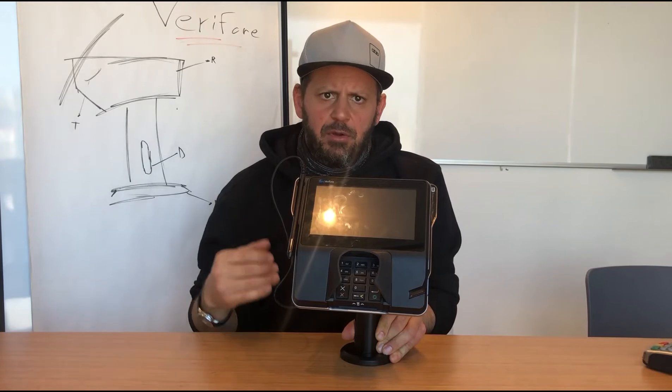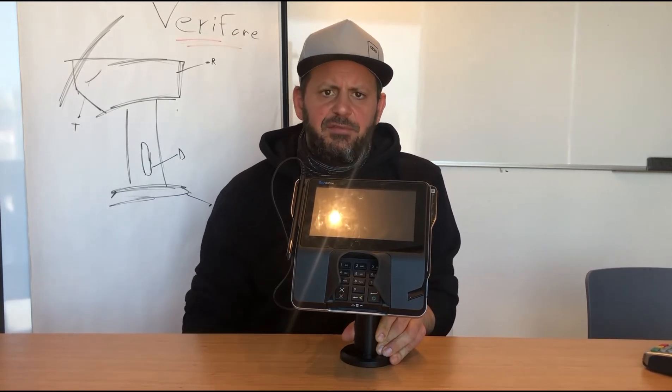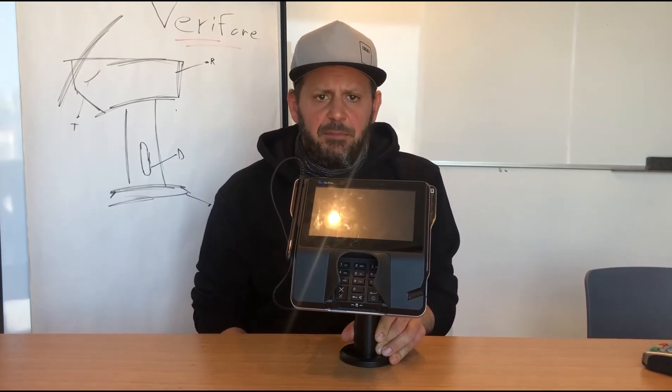So there you have it — an extremely premium, high quality Veriform stand from the MX925 by CompuLogs.